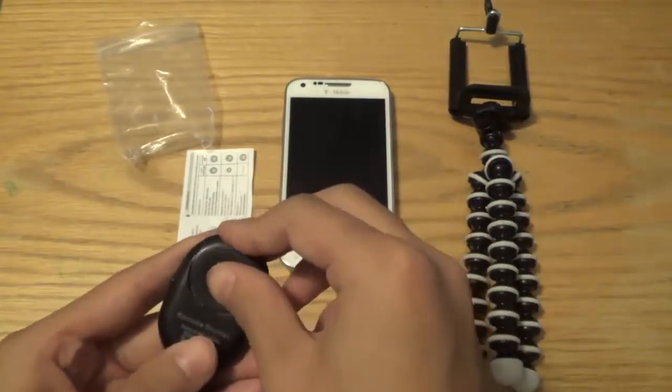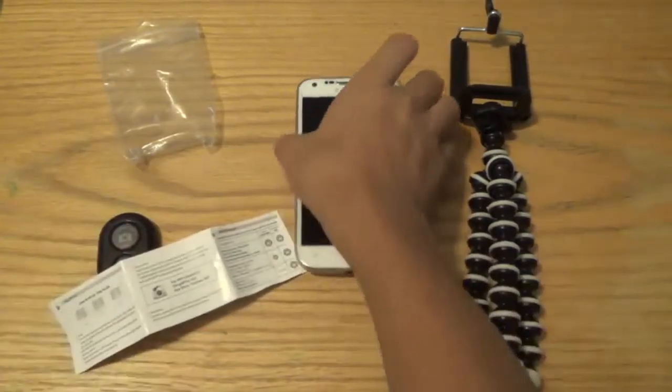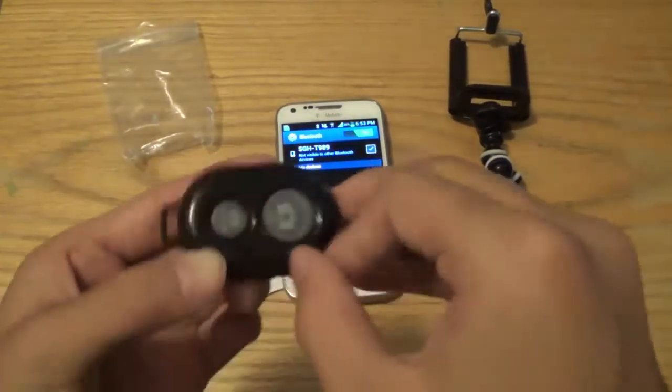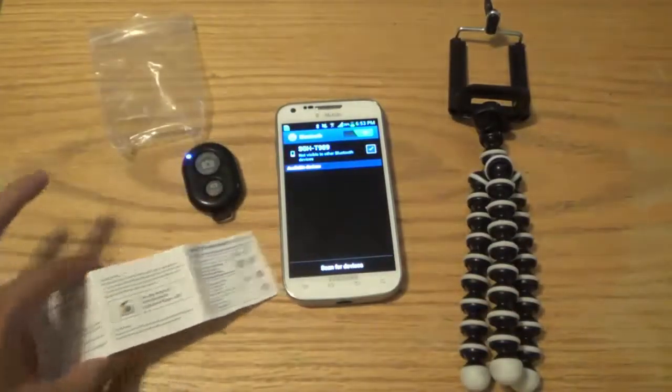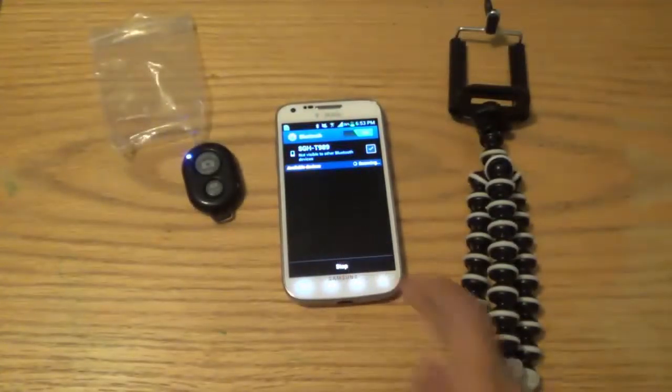If you're on a budget or just trying to save some money, this is a great alternative. I've inserted the battery, and all you need to do — I'm going to use my GS2 as an example — is turn on your Bluetooth and turn on the adapter using the side button on the bottom. Then on your manual you'll see what you're looking for: I'm looking for B Shutter 3. Scan for the devices.